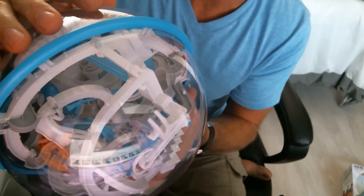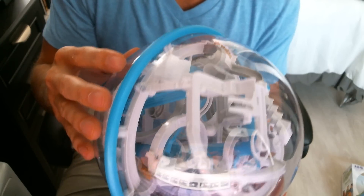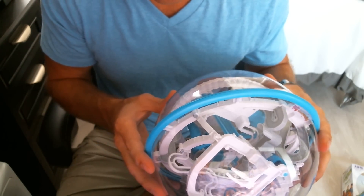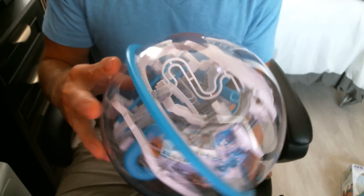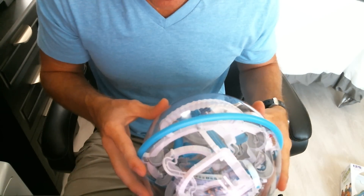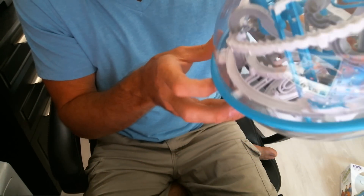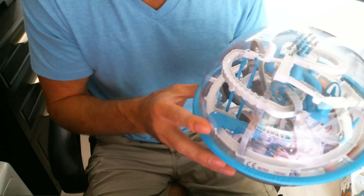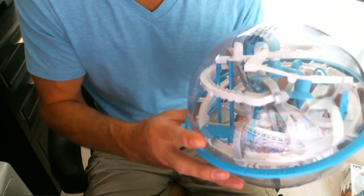If you look through here, there are over 100 obstacles. The way this works — basically as you tilt and maneuver this, you can see the ball go through all these obstacles, and they are devious. We spent hours playing with this thing. You can actually get quite good at it, but no one made a full run through the whole thing — we got through most of the obstacles at different times, just not a full run.